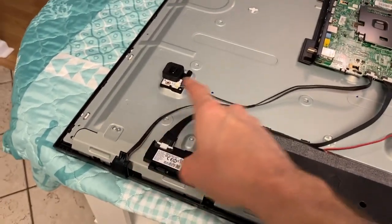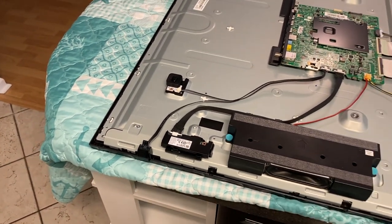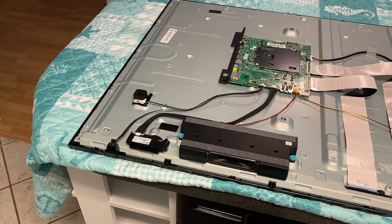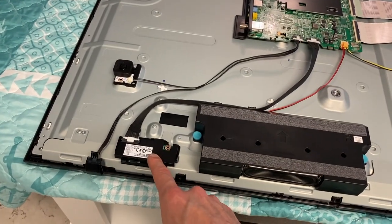A quick explanation of these three components. This is your Wi-Fi module. In the event that you are having a really hard time connecting to the internet with your TV, however every other device in your home is having no problem, chances are you've got a failed Wi-Fi module.